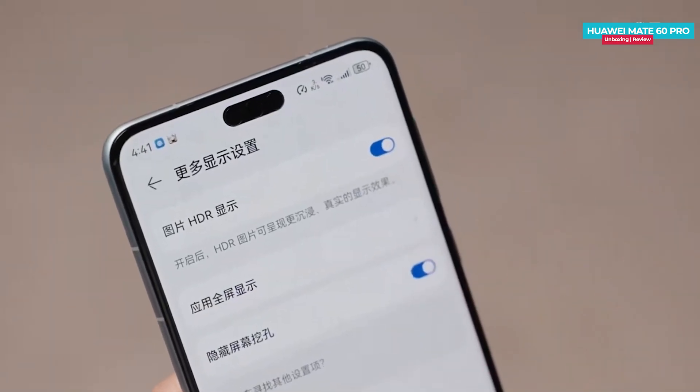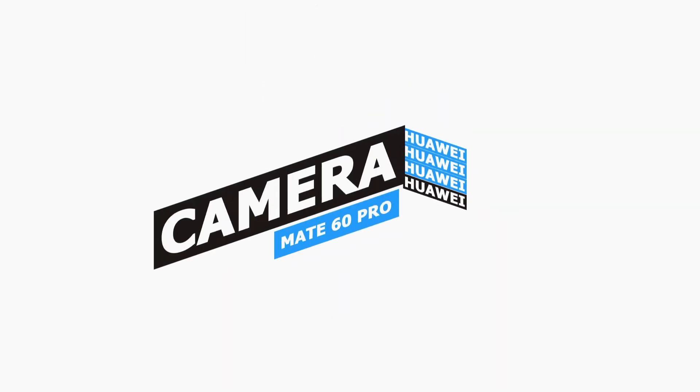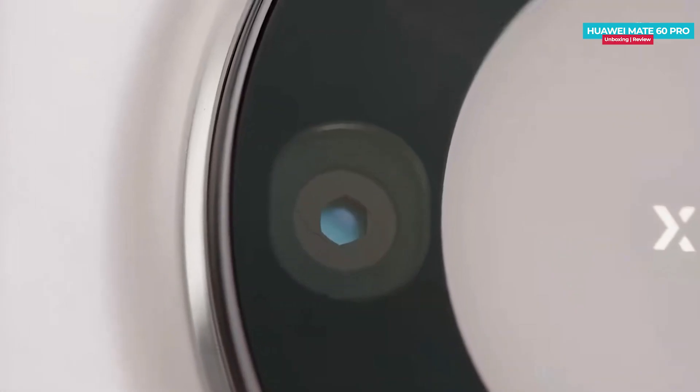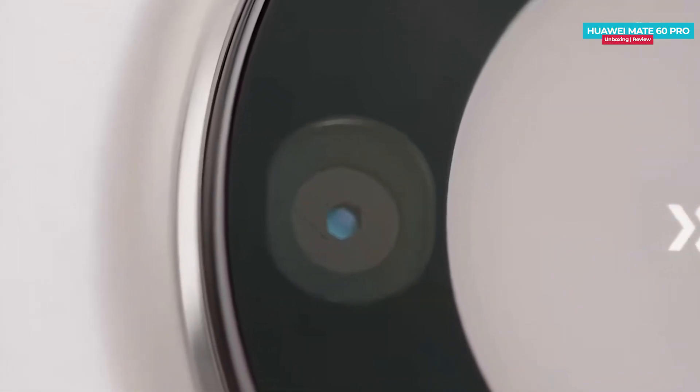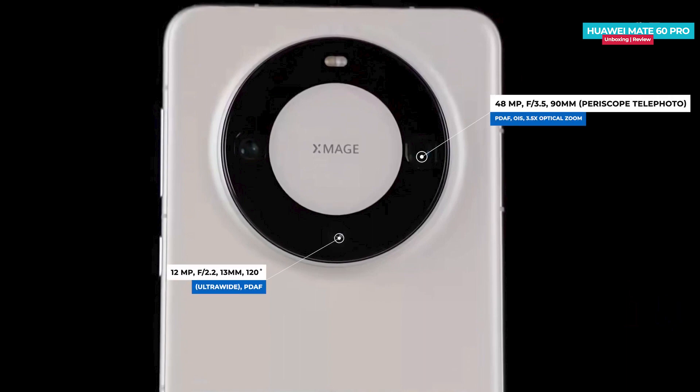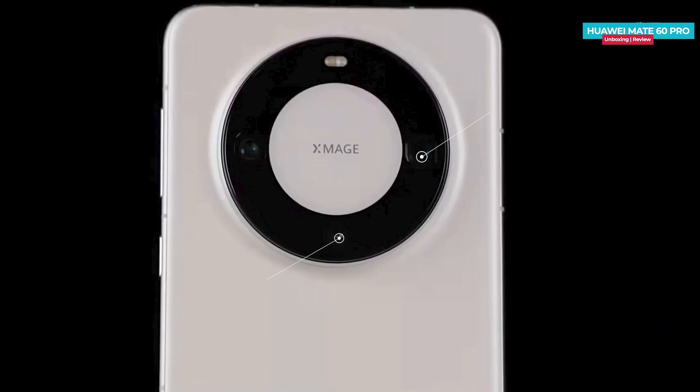Turning to the camera setup, the phone features a rear-facing triple camera setup. The main camera is a 50MP sensor equipped with a variable aperture. There is also a secondary 48MP periscope telephoto sensor and a third 12MP ultra-wide camera.